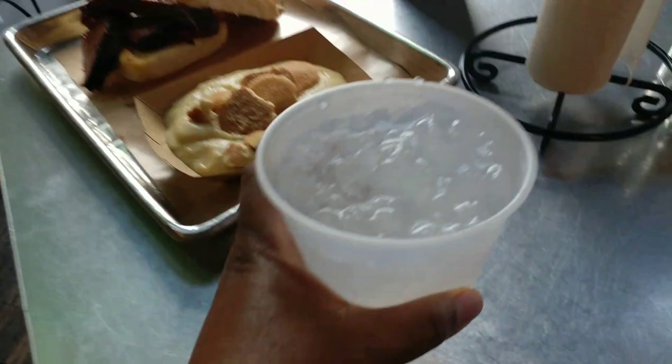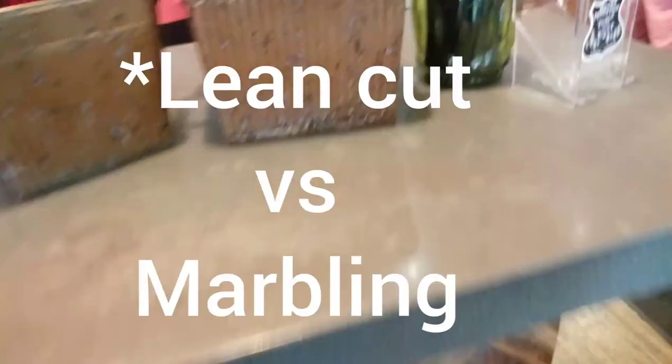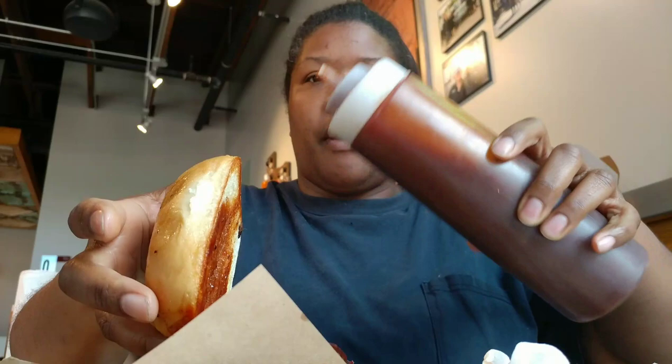Now let's show you the sandwich. She was offering me lean cut versus marbling — I ended up getting a little bit of the fatty meat, but it wasn't fatty tasting at all. Here are the condiments and toppings you can get on the side: pickles, jalapenos, ketchup, mustard, or hot sauce. I believe these buns are made in house. They were soft, like fresh baked, toasted on the grill — soft but hardy enough to hold everything together.